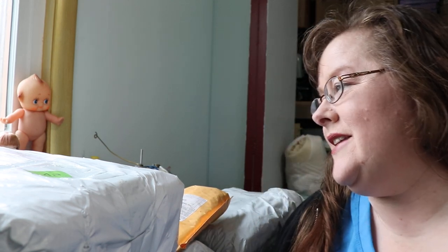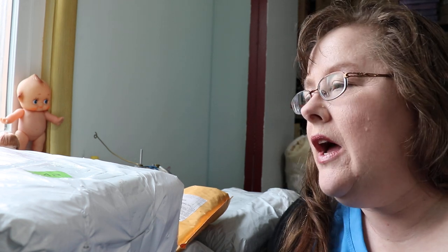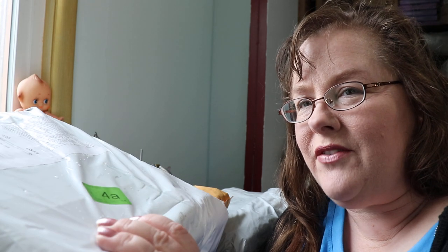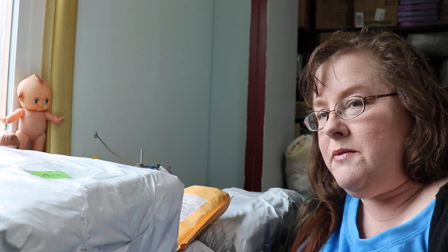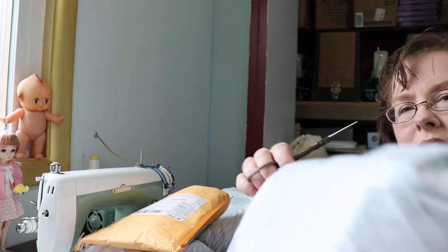Hi, welcome back to Carol's current obsession! I've got a whole bunch of packages from AliExpress and they're huge.